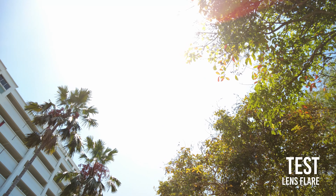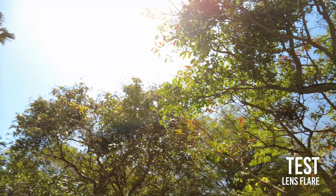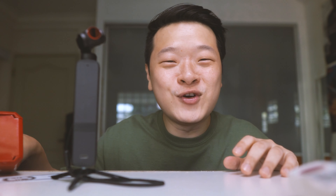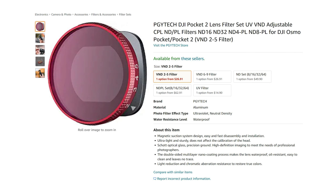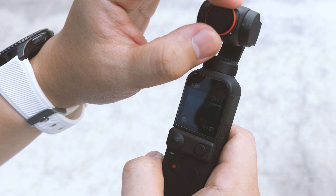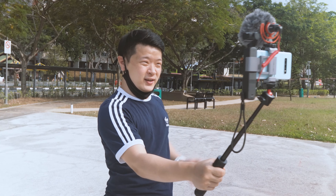I also did a lens flare test for the VND for those who want to know if there is significant flaring. This filter comes in at about 27 USD on Amazon, and the price is the same for the 6 to 9 stop range if you plan to do long exposures. As much as I dislike the color ringing on this variable ND filter, it's probably one of the few available in the market right now. Fixed ND filters exist too, but it's quite a hassle changing them mid-day, especially for vlogging or spontaneous video production.